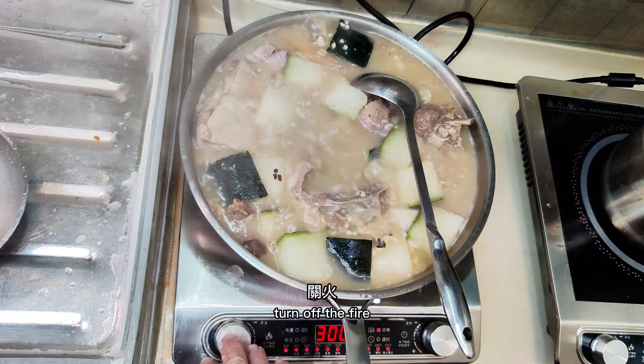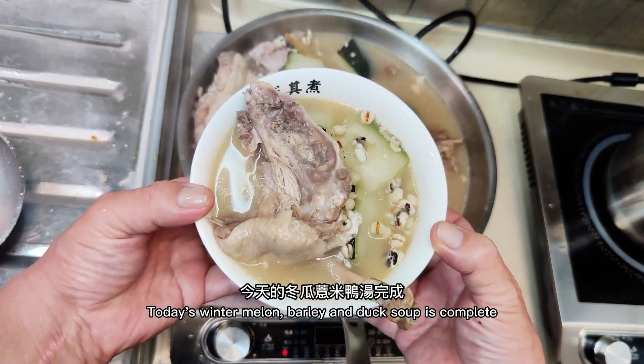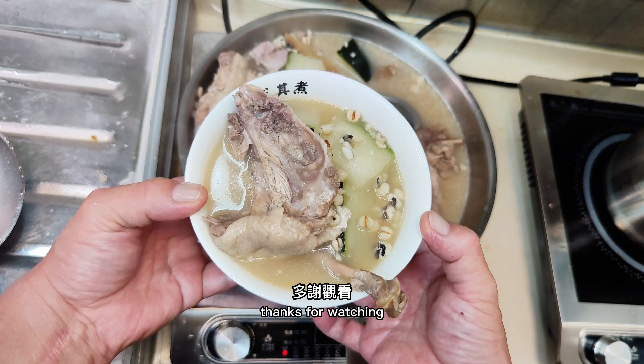Turn off the fire and check the soup. Today's winter melon, barley, and duck soup is complete.